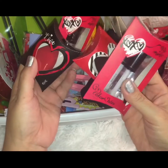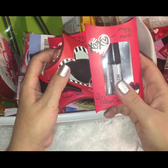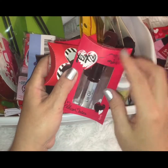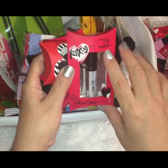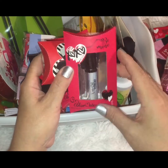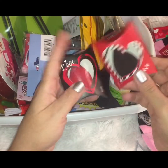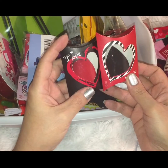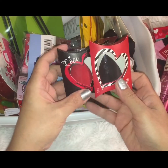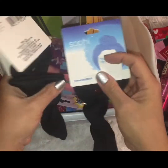Color Mates just put out an array of different varieties in time for Valentine's, with cute packaging featuring XO and hearts. These are little lip oils. I also found two beauty blenders that say "love" on them — one in black and one in red — so I grabbed both of those.